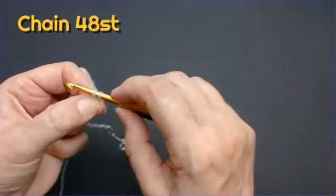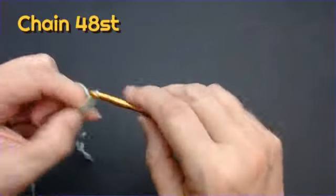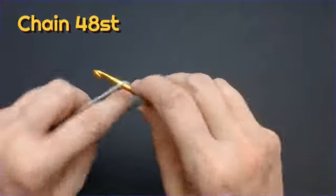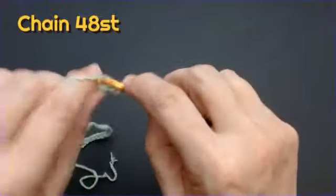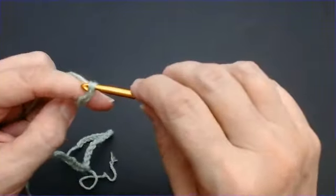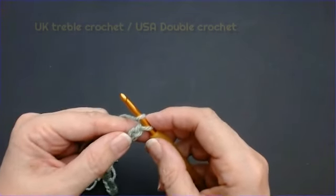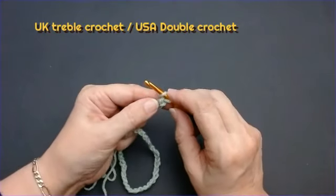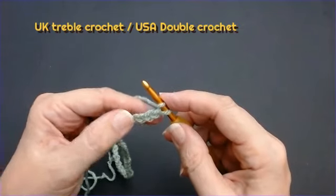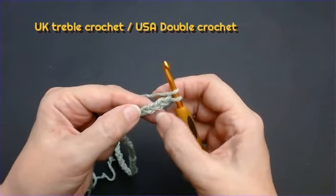I'm going to do my 48 stitches — don't do them too tight. Now we're going to do UK treble crochets, and if you're in the USA that's double crochets for you. That's the stitch we'll be using throughout this square yoke. We're going to go into the fourth stitch in the chain.